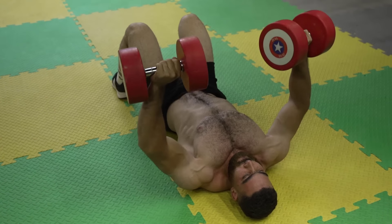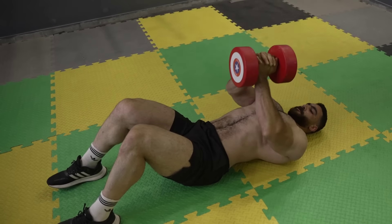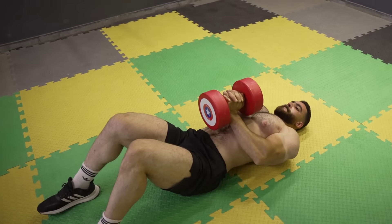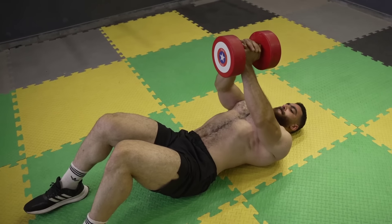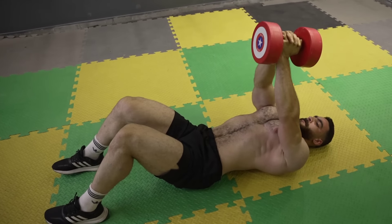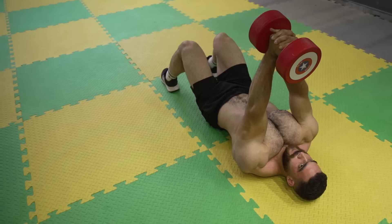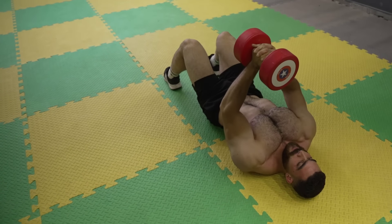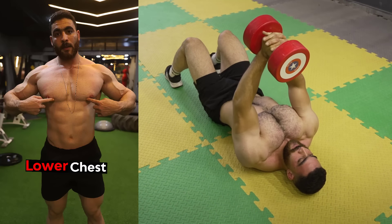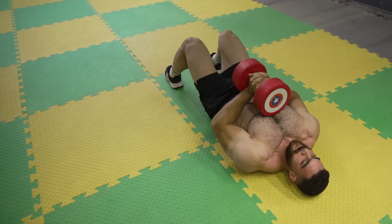Keep your head and back stable on the floor throughout the movement. The third exercise: dumbbell close-grip press using a single dumbbell. Targets the lower chest. Do three sets of 8 to 12 reps. The rest period is 60 seconds. Hold one dumbbell in both hands with hands close together. Push the dumbbell up forcefully until your arm is fully extended, focusing on contracting the triceps.